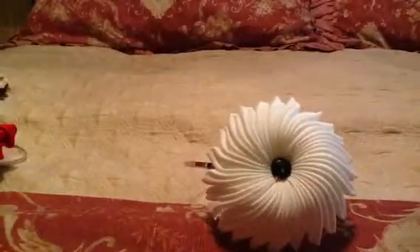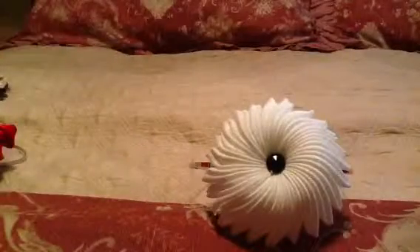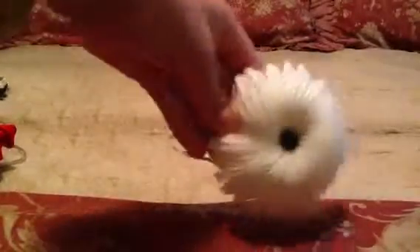The next one is this beautiful white flower with a black bud in it, and believe it or not, this one is actually made of a large ribbon. I thought it was gorgeous.